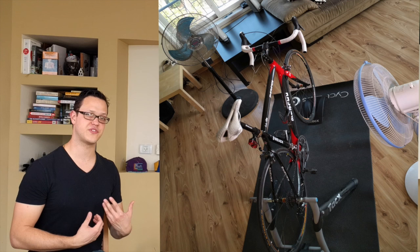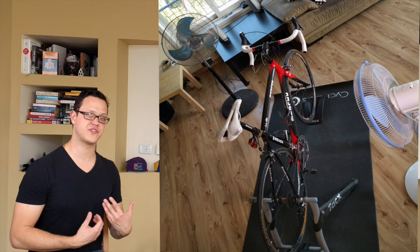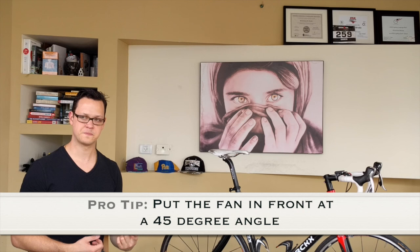Once you have that front wheel up or level, now we can actually start riding the trainer. But there's an issue: when you're working really hard, the air coming off your body becomes heavy from sweat because sweat helps us cool down, and the air isn't really moving like it is outside. So we're going to add two fans — not one. Having airflow is very important. The really important thing here, guys, is Pro Tip number one.